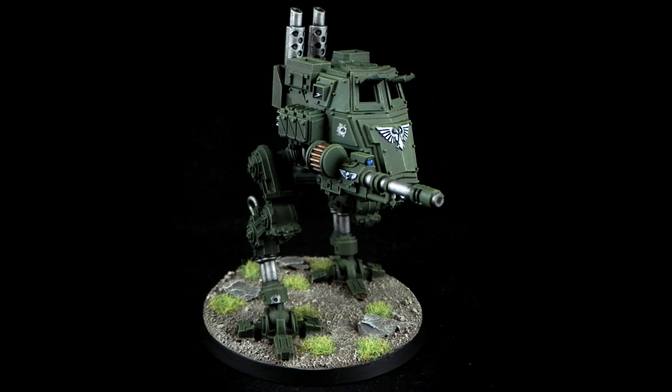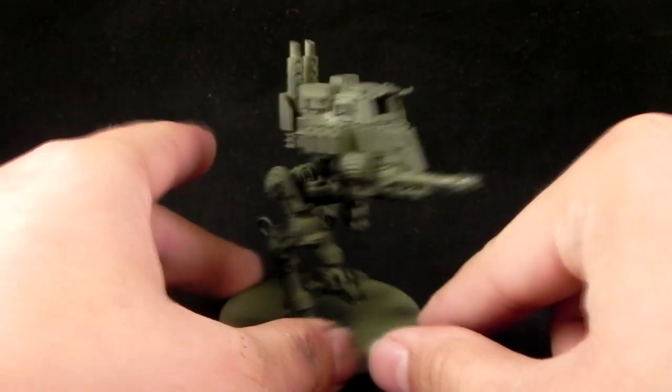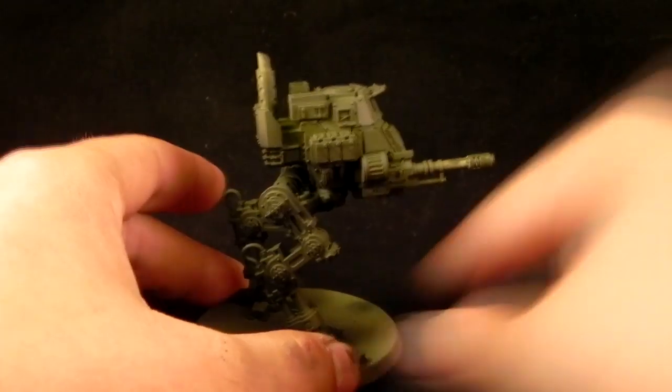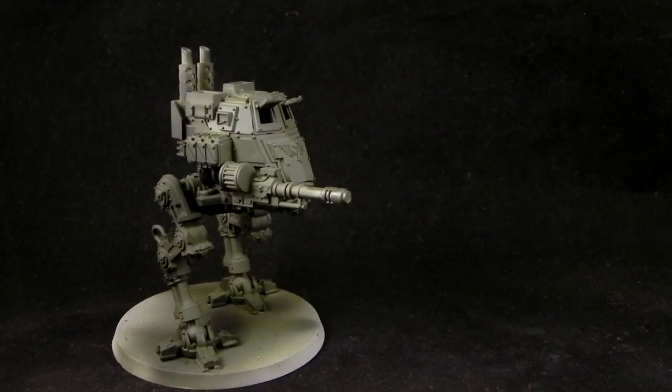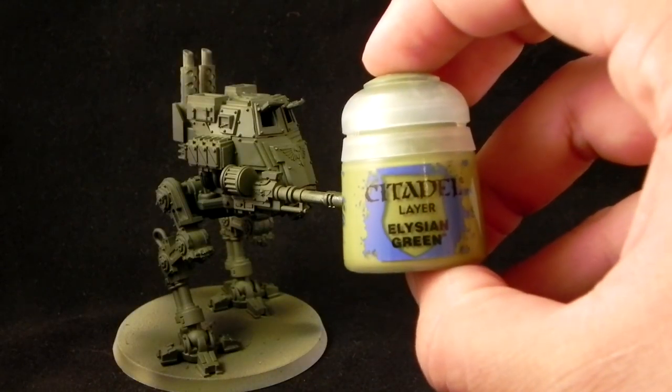Welcome to the second part of this Imperial Guard Cadian Sentinel. The model is already airbrushed and ready to go. I'm going to start by dry brushing with the largest brush that I have, using some Elysian Green.